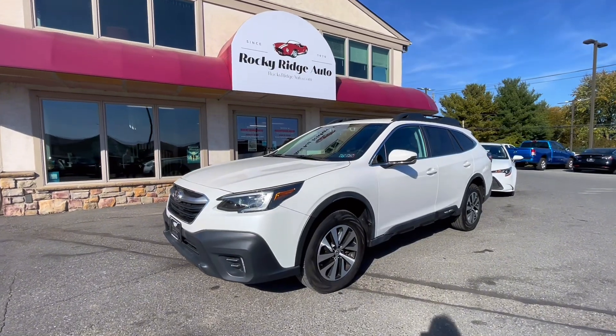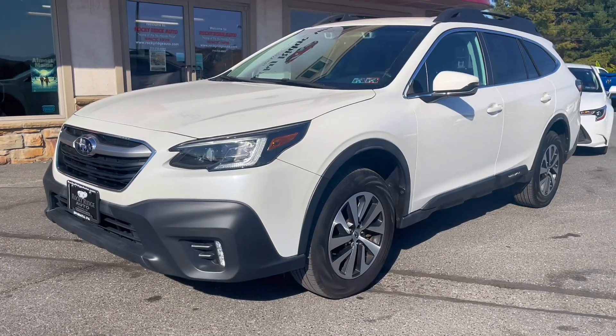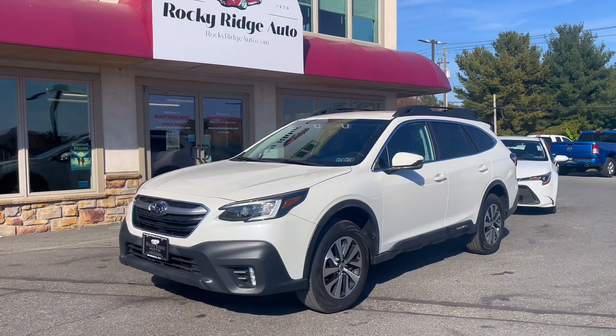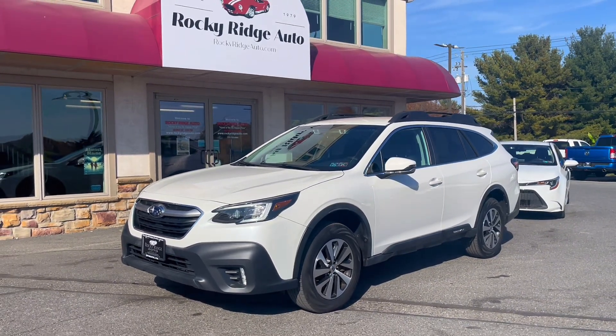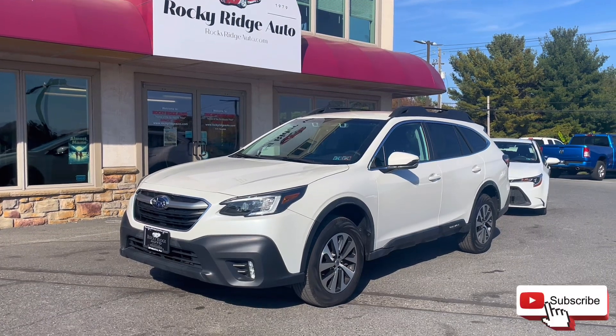But with that, that's all I have for this 2020 Subaru Outback Premium all-wheel drive. If you have any questions, feel free to text or call 717-733-8985, or you can always stop in for a visit. Thanks so much for watching, and I hope you have a great day.